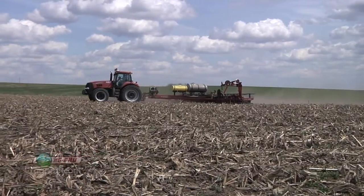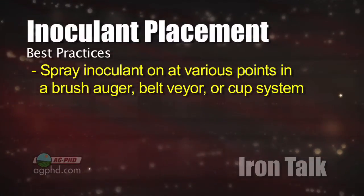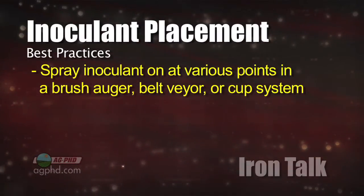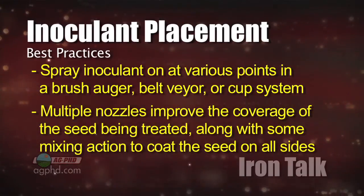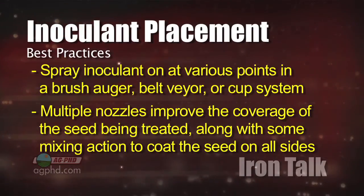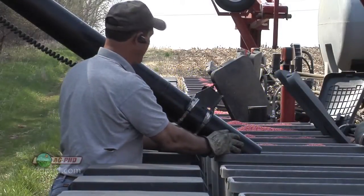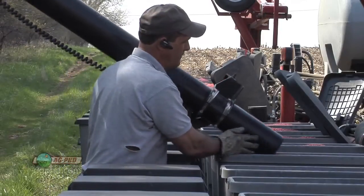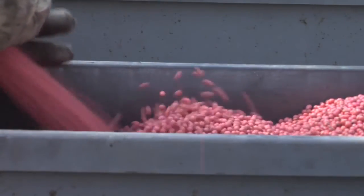But bridging and clumping of seed is always a concern. Best practice is to spray inoculant on at multiple points in a brush auger, or potentially a belt conveyor or cup system. The keys are to use multiple nozzles for improved coverage and to have some sort of mixing to coat the seed on all sides. Doing it a few hours in advance and running the seed through a brush auger or belt conveyor after treating will greatly reduce, if not eliminate, clumping — leading to maximum performance from the inoculant and the seed.